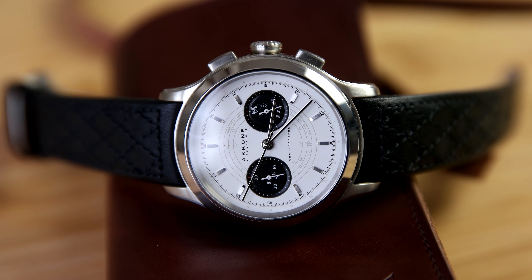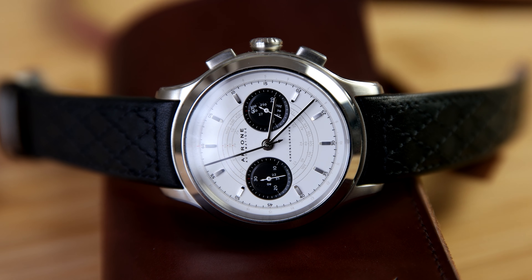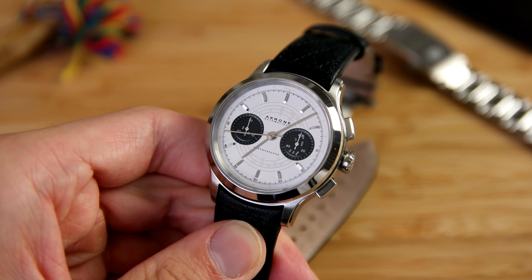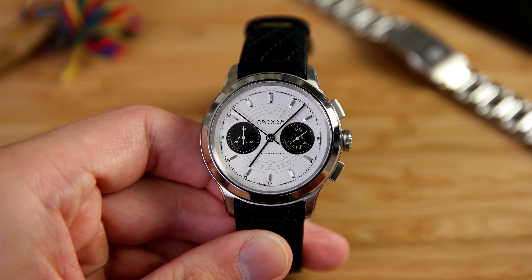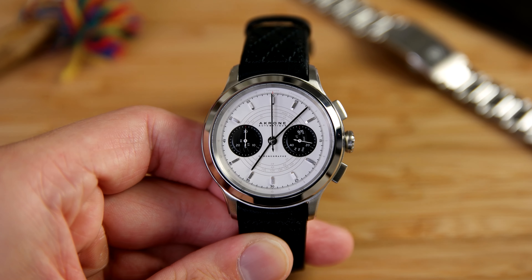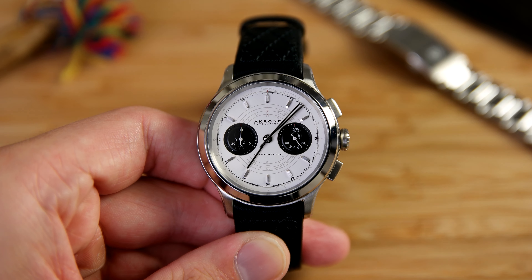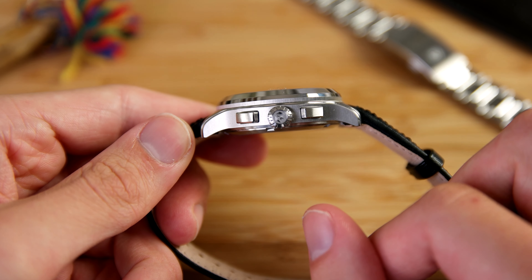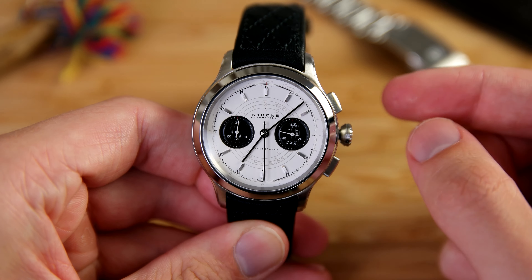Now let's move on to the design. As we can see, this is a panda dial and I think they have really nailed the panda look. The sub-dials are a bit raised from the rest of the dial, which adds depth, and there are different scales on the dial which makes it look a bit more sporty than your typical dressy panda dial. I think they've nailed the balance between a dressy and a sporty watch, which is a pretty hard thing to do.